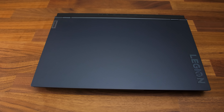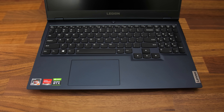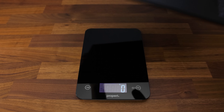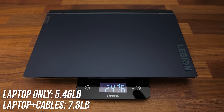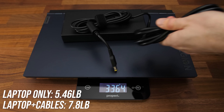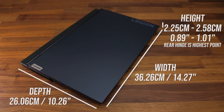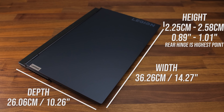The Legion 5 has an all plastic build, but it felt nice enough. The finish is called phantom blue, a darker blue, but there's also a stingray white finish. The laptop alone weighs about 2.5kg or 5.5lbs, then 3.5kg or 7.8lbs total with the large 300 watt power brick and cables — on the heavier side for a 15 inch laptop, but not huge either, just a regular 15 inch gaming laptop size.